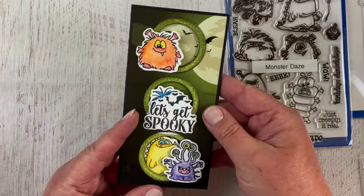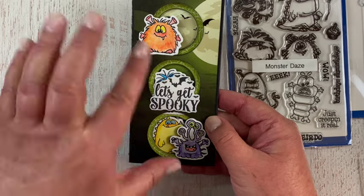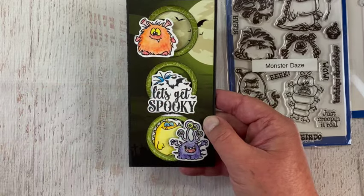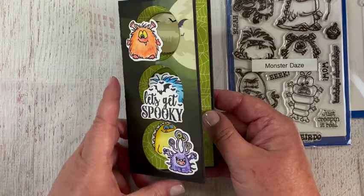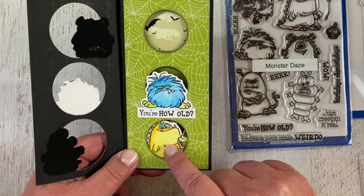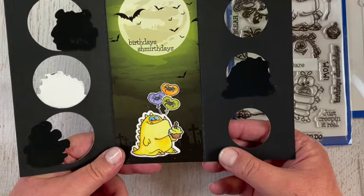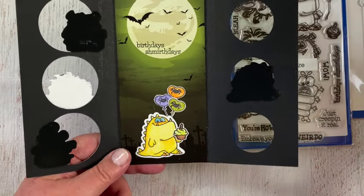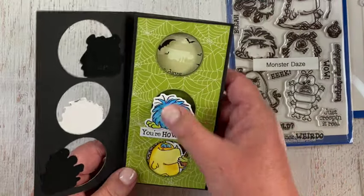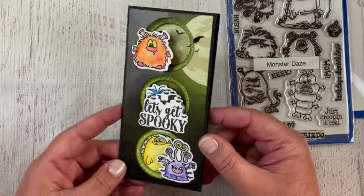'Let's Get Spooky' is peeking out a little, but your eye is focused on the monsters and the big sentiment. When you open it, the scary part is 'You're How Old' with a little monster peeking through asking about that, and some bats for the spookiness. Then it's 'Birthday Smurf Days' — not so scary after all! These monsters aren't scary anyway, so it ended up being a very cute card and I had a great time using this die.